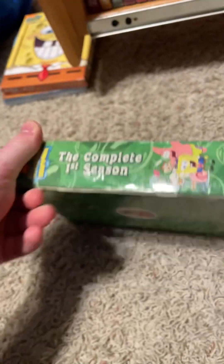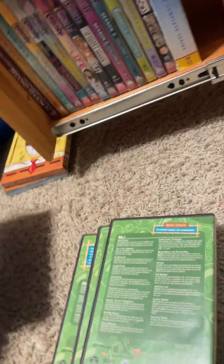Welcome to my SpongeBob Season DVD collection. First, you got the first series — 474 minutes. There's a spine in the back. Take out the DVDs. Here we got all three DVDs.